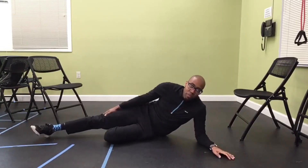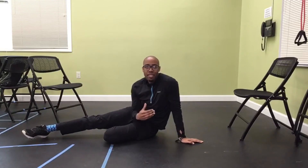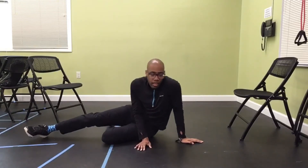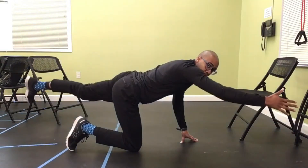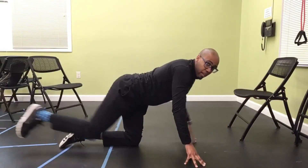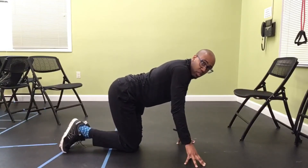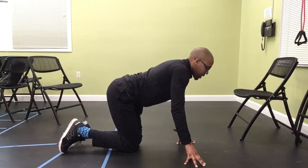Now we're going to do a bird dog exercise — opposite arm, opposite leg. If I stick my right arm up, my left leg goes back. Left arm out, right leg back. We've got two sets of 20. This will be our last exercise of the day. Keep a nice flat back.